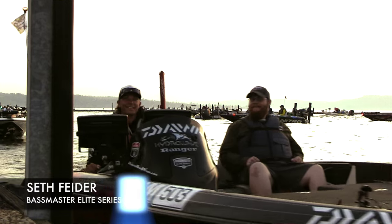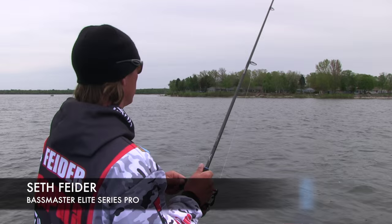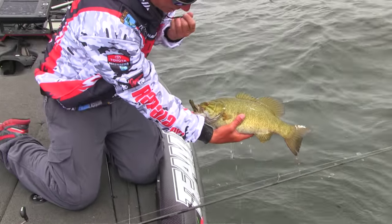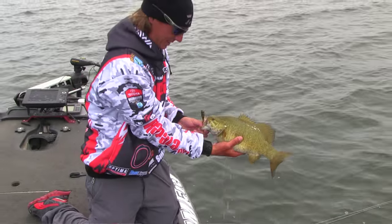Hey guys, Seth Feider, Bassmaster Elite Series Rookie here. We're up in North Country on the Great Lakes chasing smallmouth. That was a light bite. We had a big cold front hit and fishing's been a little finicky. I'm going to show you a few things I do with a tube to get you some bites when the fishing's a little tough.